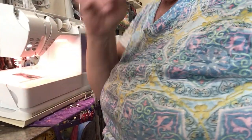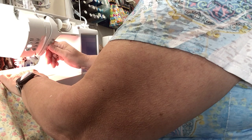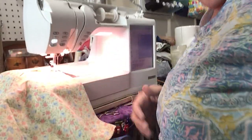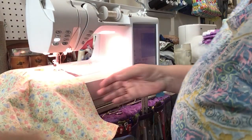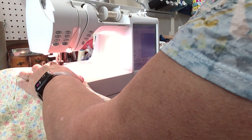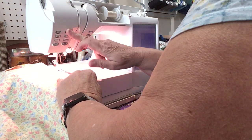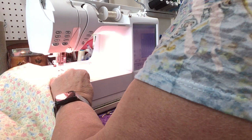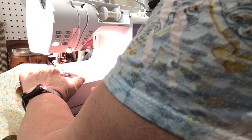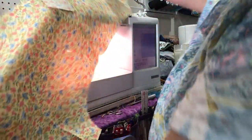Excuse me if it's bumpy, but this is a first for me, so I'm doing this by myself. I want you to be able to see exactly what I'm doing here. I'm not sure if it's too much light, but I can't shut the light off on my machine. And you're going to stitch that seam. So I now have the front and the back together at one seam.